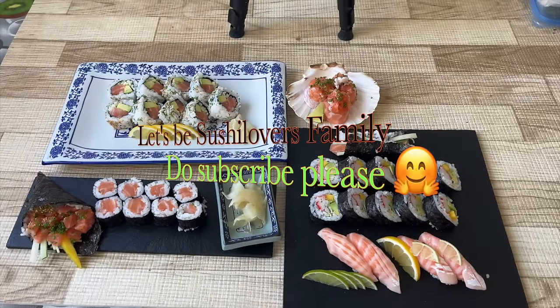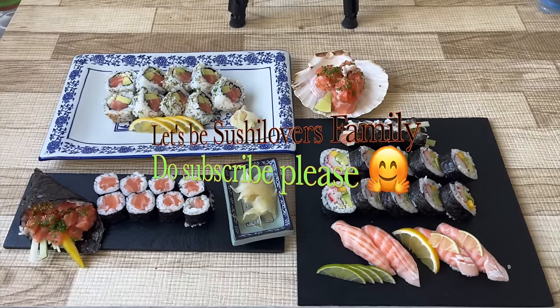Thank you so much for watching this video guys. Stay safe, stay healthy, see you in the next video. Have a good day.